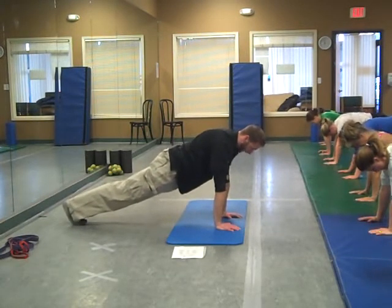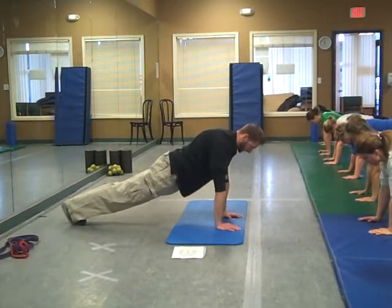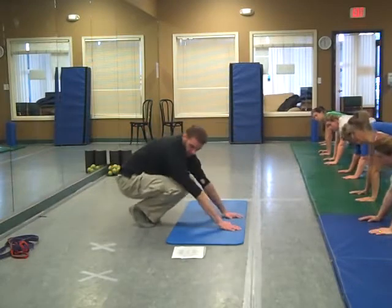Nice structure. Head — don't want to drop it down, should be looking 18 inches to 2 feet in front of you. Nice and solid, should be nice and rock solid right here. Should be able to put a stick from your head all the way down to your butt — nice straight line.